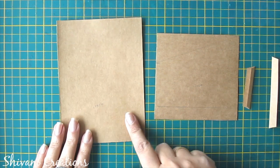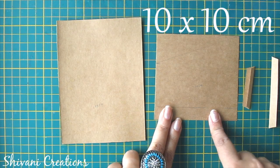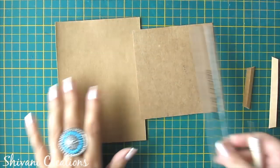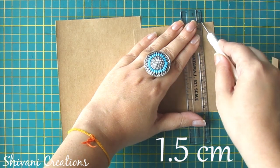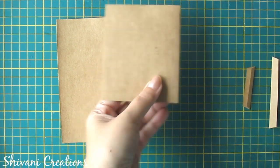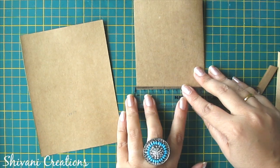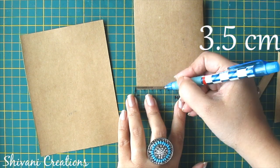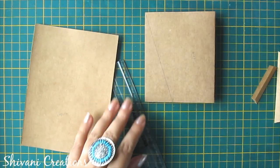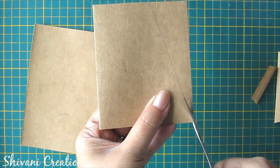For this again we need two sheets — this measures 10x14 and this one measures 10x10 cm. First take your 10x10 sheet and from the right side I am just creasing on 1.5 cm, fold on that crease, and from the left side I am marking on 3.5 cm. Now just join this upper corner with this marking and I will cut this diagonal line.